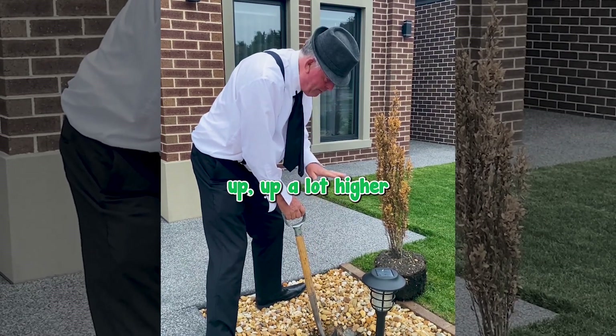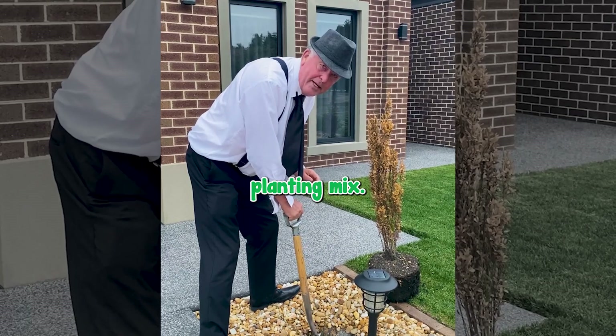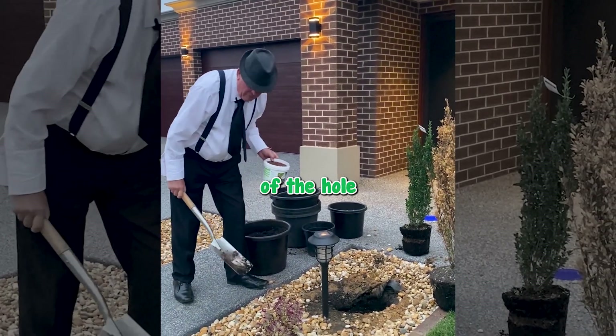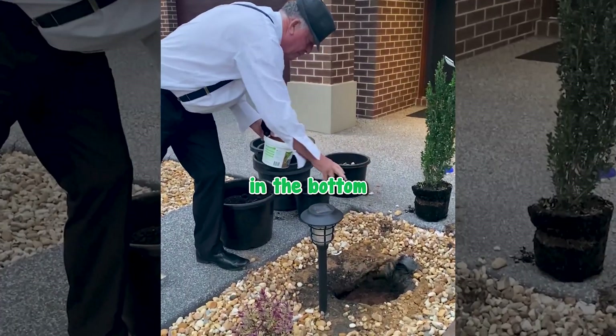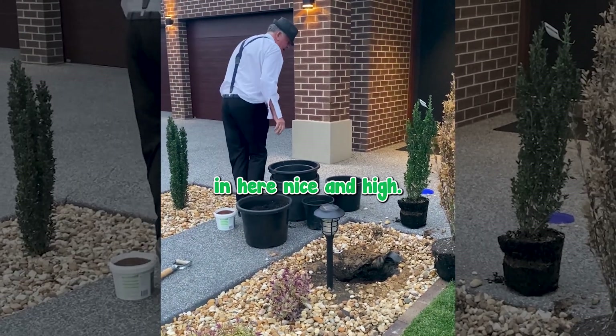All we have to do is raise him up a lot higher so that he's not sitting down in the water, and plant him with a good planting mix. So here we are. What I've done is topped up the soil in the bottom of the hole with some planting mix. I'm now going to add some soil wetter in the bottom of the hole — it actually helps with drainage.